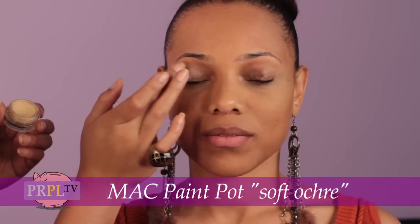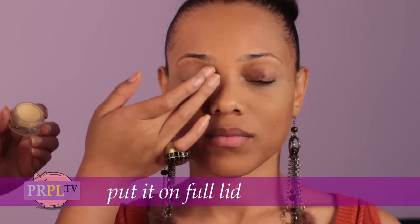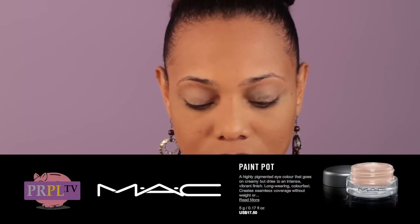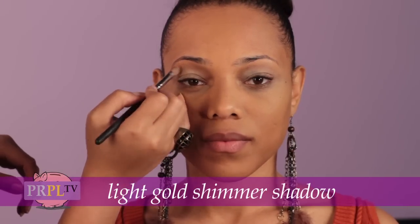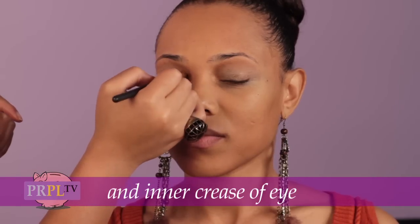Next step, we're going to use MAC Paint Pot — it's called Soft Ochre. You're going to put it on the full lid. This is the base color that helps the shadow stay on. Next step, you're going to use a light gold shimmer shadow under your brow to highlight and in the inner crease of your eye, just to add a little spark for the holiday.